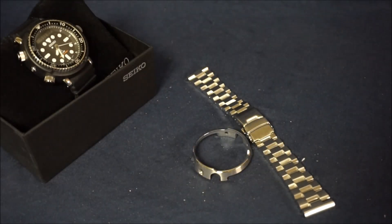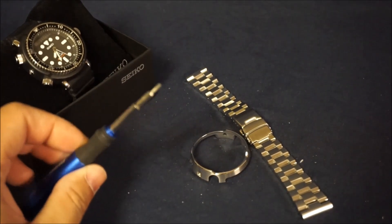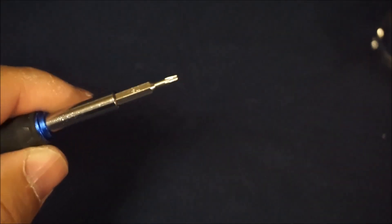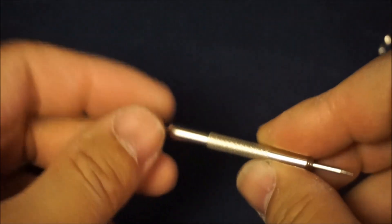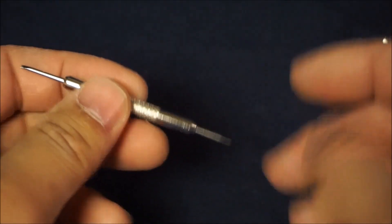It's a pretty simple process. All you need is a Torx driver and a simple band-removing tool, and then we're ready to get started.